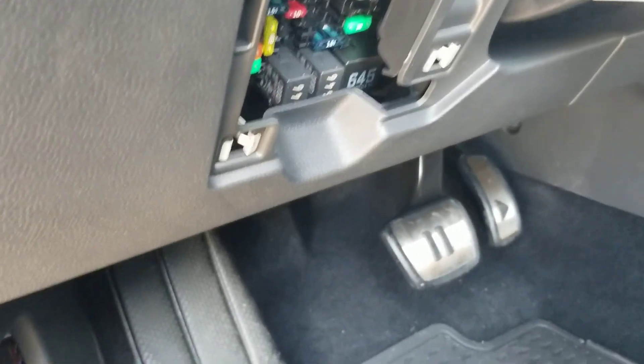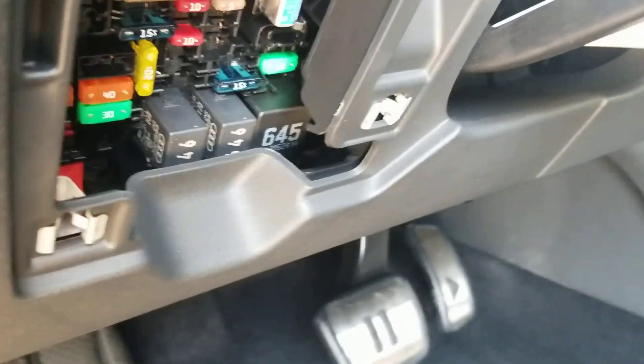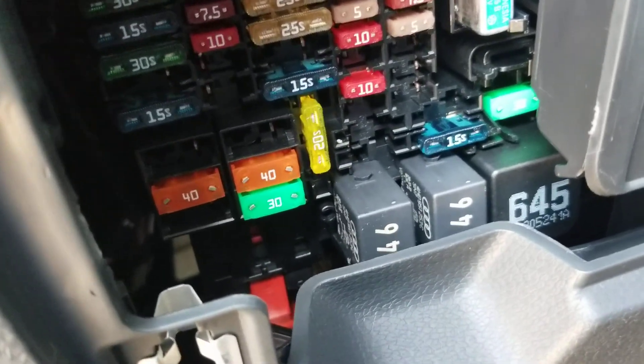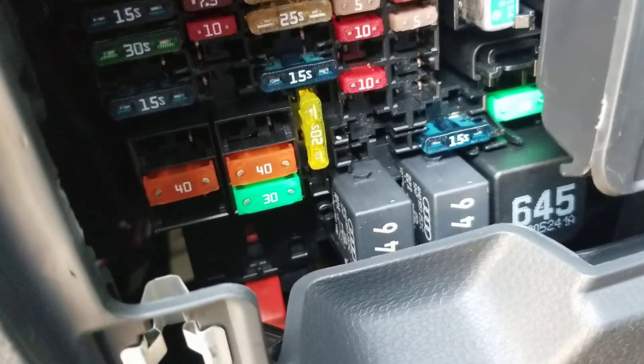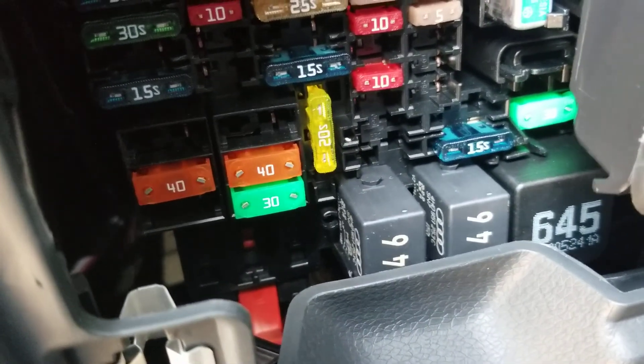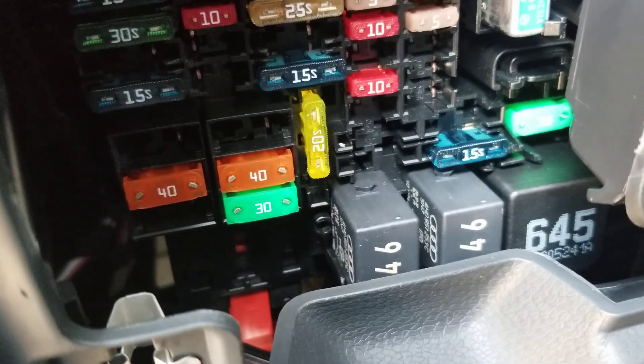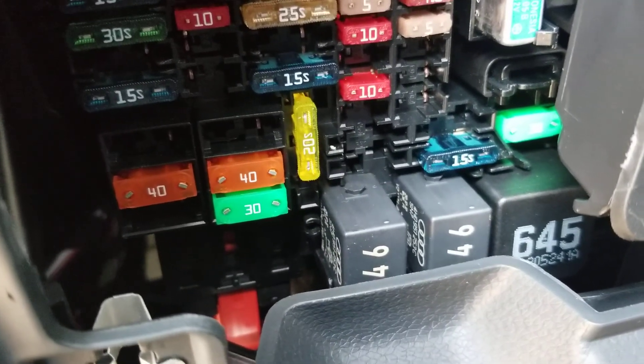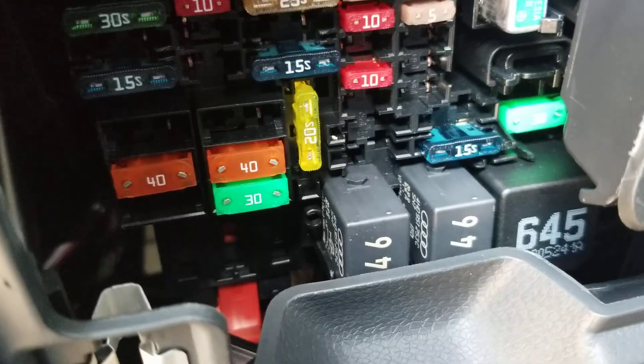Fuse 52, or F-52, is the fuse for the 12-volt outlet. It's that big 20-amp fuse that is positioned vertically, versus all the other ones that are positioned horizontally.